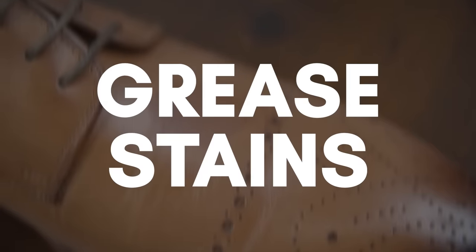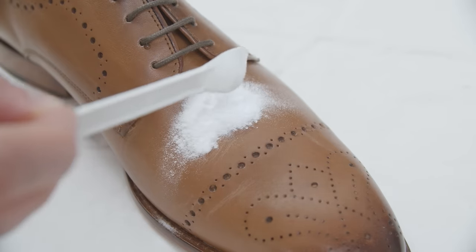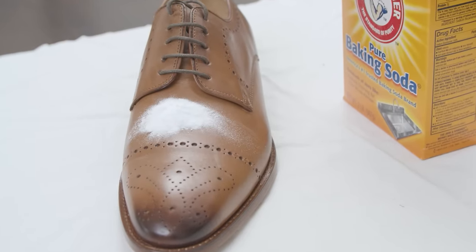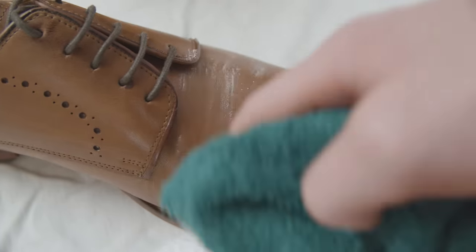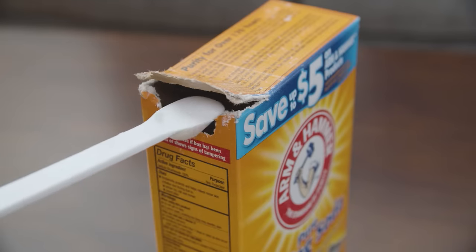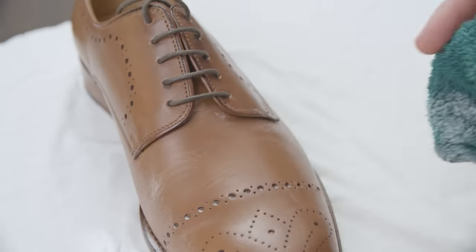What about grease stains? With a grease stain, you want to cover the stain with a half teaspoon of baking soda or cornstarch. It usually takes a couple hours, but the powder starts to absorb and pulls the grease out of the leather. Every couple hours, wipe the powder off and check the results. If the stain is still there, apply more baking soda or cornstarch, let it sit for another hour, and check again. Repeat as needed until the stain is gone.